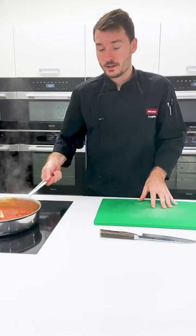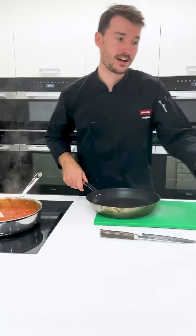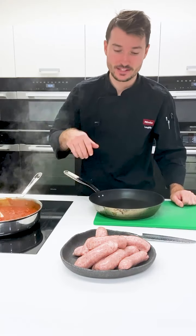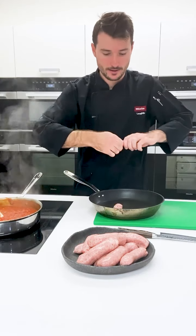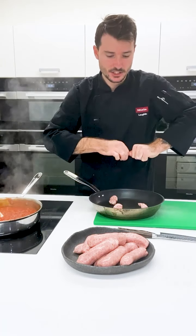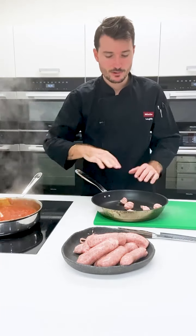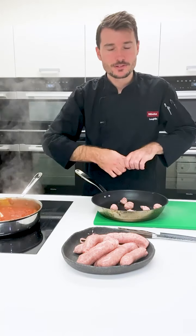Whilst the sauce is bubbling, we need another pan to start making our meatballs — this is my favourite part. Grab your sausages, whatever variety you like, even from the freezer. Pick up a sausage and simply squeeze out some meat into the pan. These go into a cold pan. Depending on the sausage you might get four, five, or six meatballs per sausage. Squeeze them out, throw away the skin. Don't worry about rolling them — they're quite rustic and that's good. Once you've got a full pan, we can get this onto the cooktop.